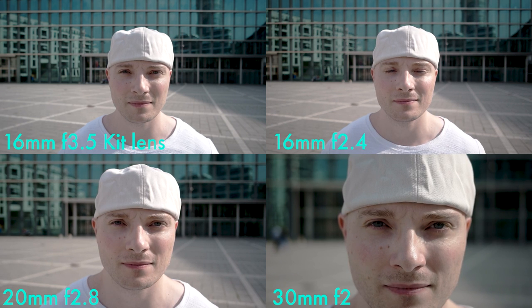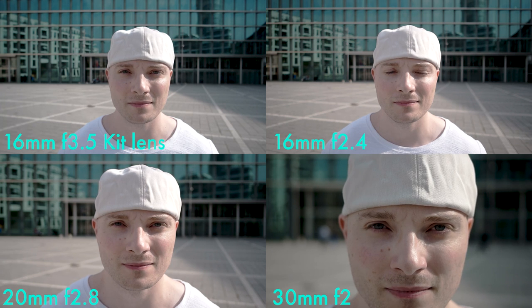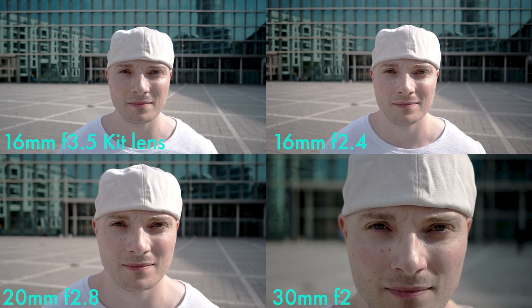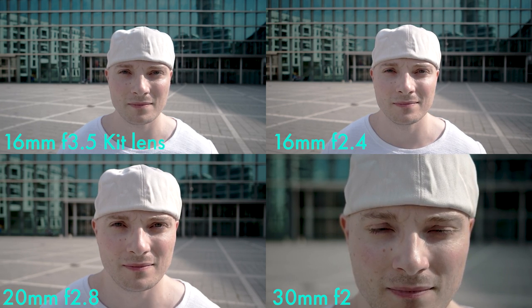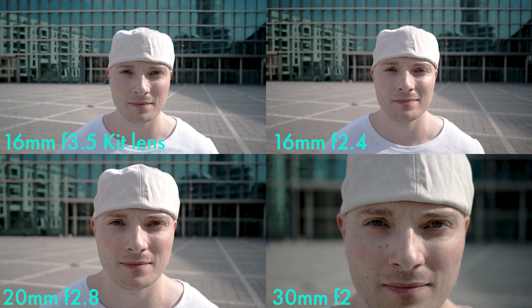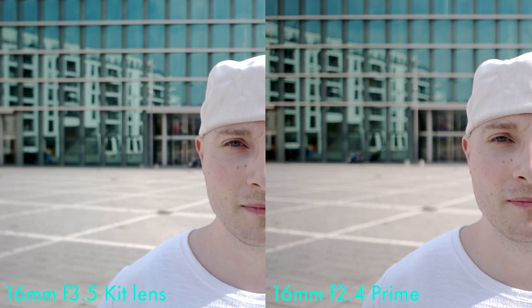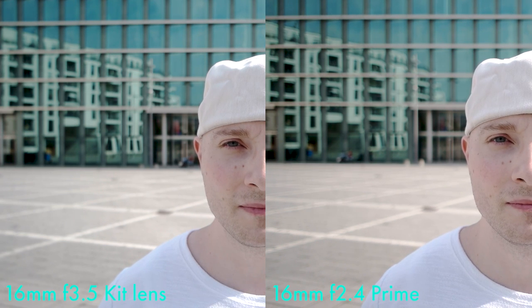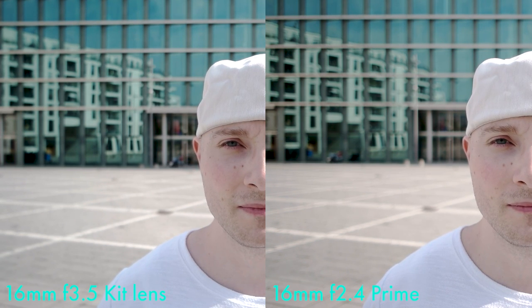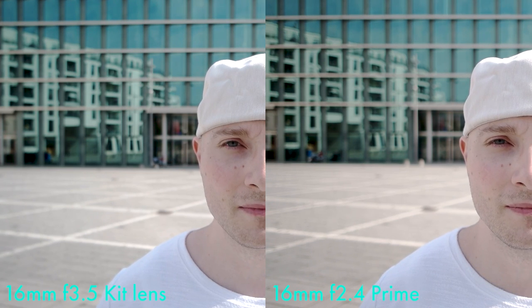Here's the overview of an outside shot with a far background. Top left corner that's the 1650 kit lens at 16 millimeters at f3.5. Top right corner that's the 16 millimeter prime at f2.4. Lower left corner that's the 20 millimeter f2.8. And lower right corner that's the 30 millimeter at f2, always at approximately a distance of two feet. Now comparing the kit lens at 16 millimeters to the 16 millimeter f2.4 prime, there is a difference in bokeh but not enough to justify spending money on it.